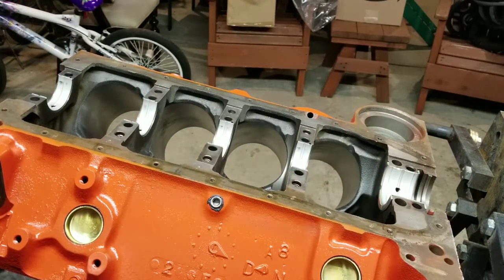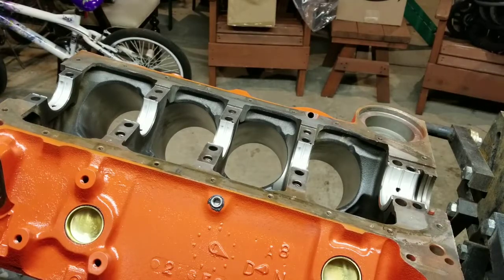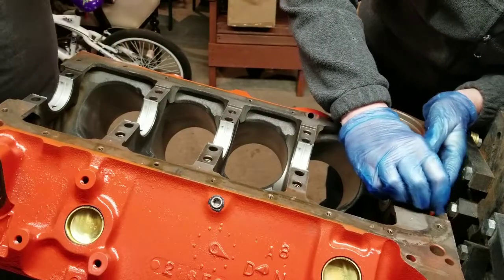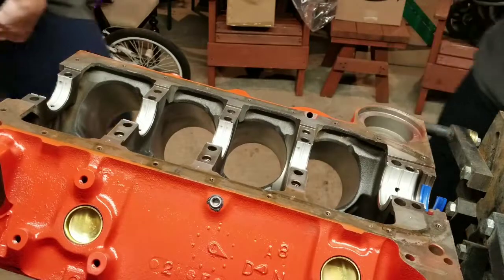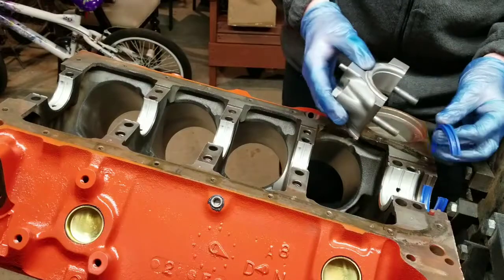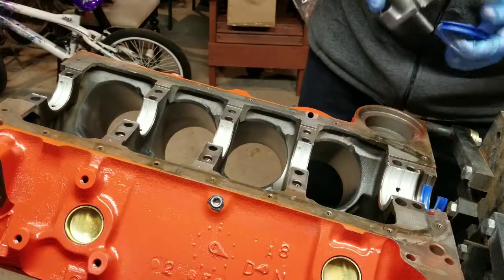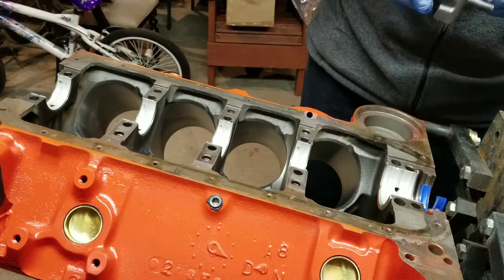We've removed the crank and now I'm going to set the rear main seal in place. This is a two-piece seal on a four-bolt main — it's a '72 — so we have to make sure we offset the seal by three-eighths of an inch on one side so that it isn't lining up with the block parting line. As you can see, I have that seal sticking up above the block, and they suggest doing that to prevent any leakage in the long run.